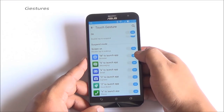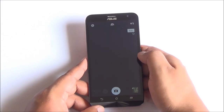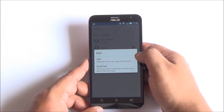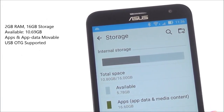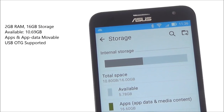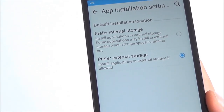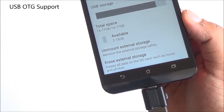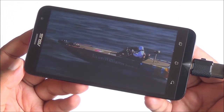You have on-screen gestures and can draw several characters to open different apps. Multiple user accounts are also available, as is a snap view mode — you can check those in our Zenfone 2 review for more detail. On storage, out of the 16GB, you have around 10 gigs available out of the box. Both apps and app data are movable to the external SD card, so storage won't be an issue. USB OTG is also supported — shown here playing a 720p video right off a USB drive.